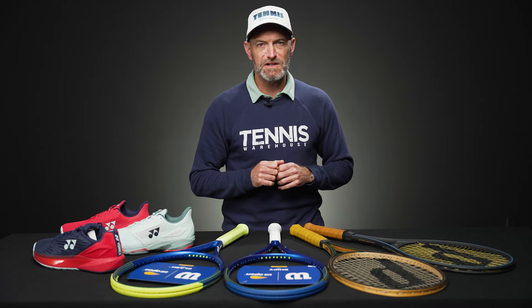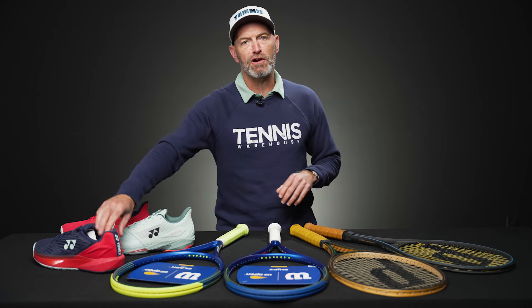Hi, I'm Chris Edwards and welcome to this week's Tennis Warehouse vlog. Let's jump straight into the product for you this week.